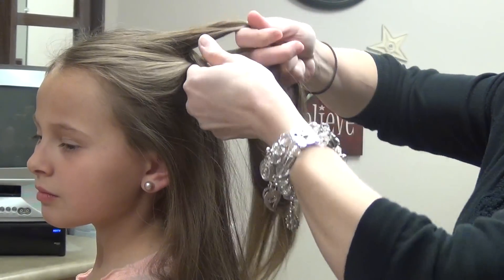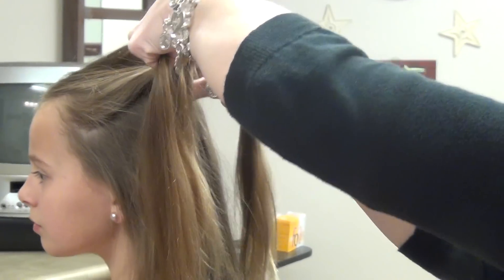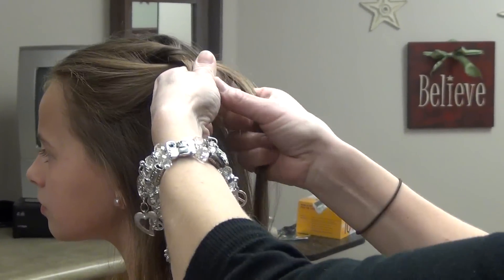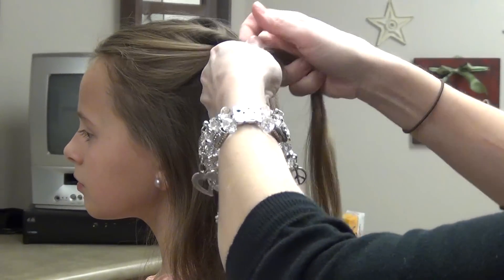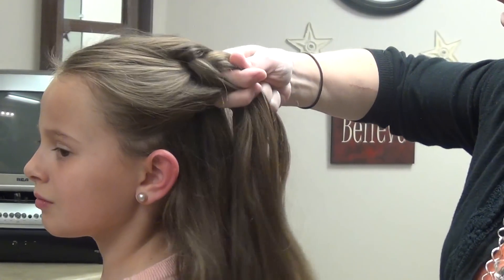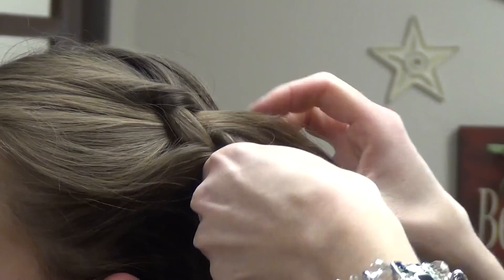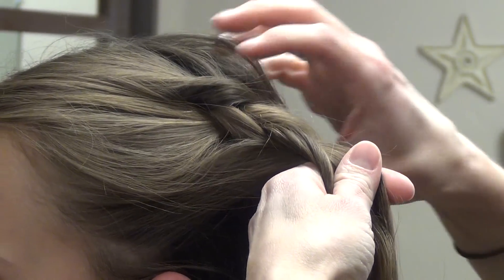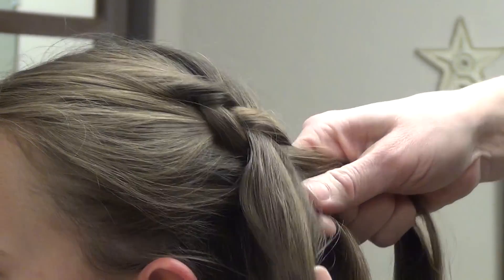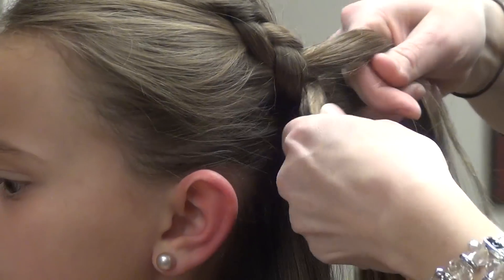Then like a regular French braid you pick up a section of hair, and instead of taking it over you take it under the middle piece instead of over it. We're just going to work our way down — her braid looks like it comes down quite low around the base of her hair, so we're going to kind of work our way down here and then we'll start twisting it as we go.